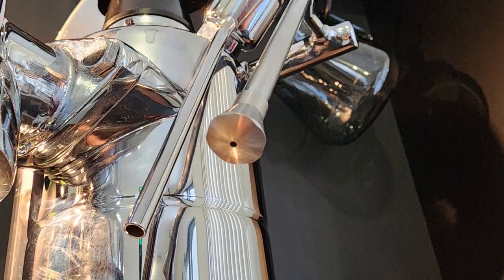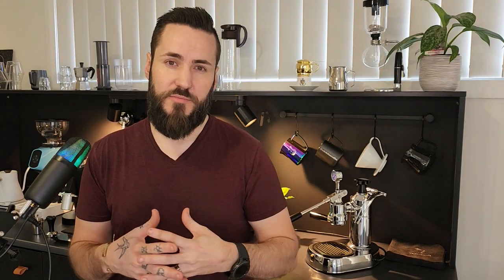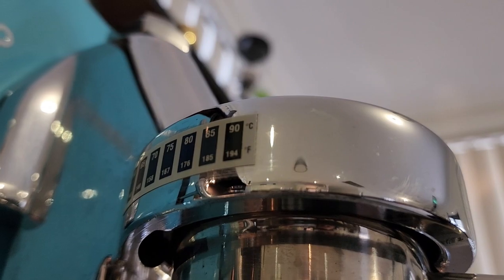Another thing that these machines need in my opinion is the single hole steam tip, which is only $25 and makes a huge difference to the ability of this machine. A shower screen is a no-brainer — a basic one is only $15, however I did opt for an IMS shower screen which is $35. I also put a thermal sticker on the group head just to give me a little bit more consistency, especially with a machine like this that can fluctuate the extraction temperature quite a bit.